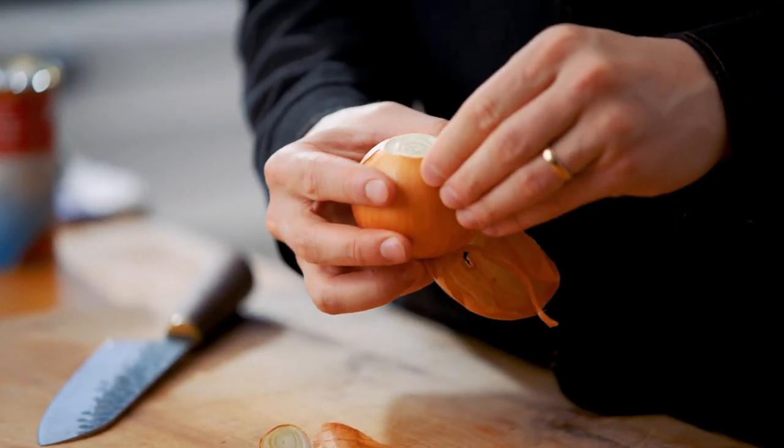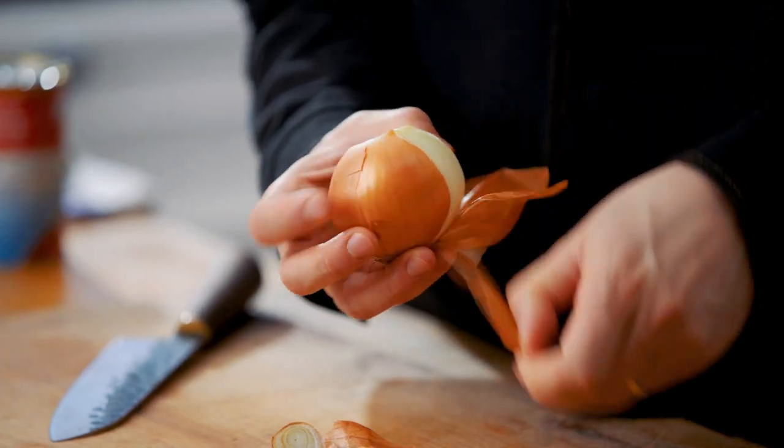The first thing we're gonna need to do is cut an onion. Take the skin off and save the skins — as I've told you so many times before, save your skins because you can make a veg stock.